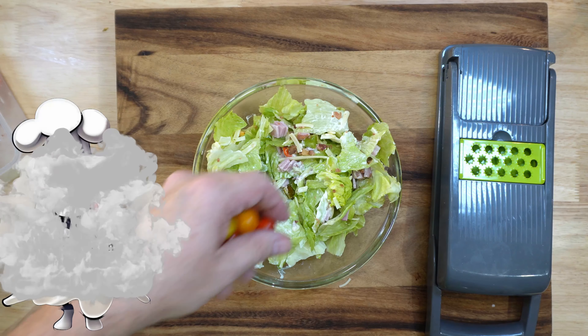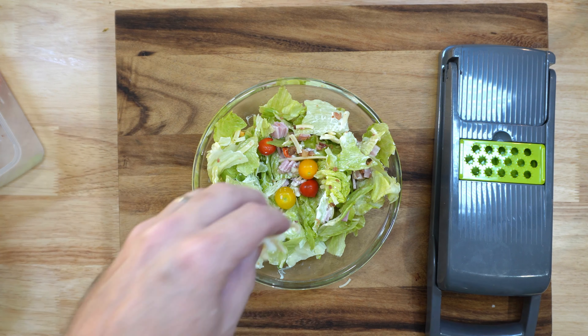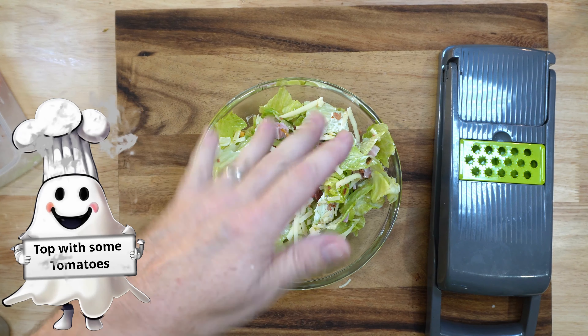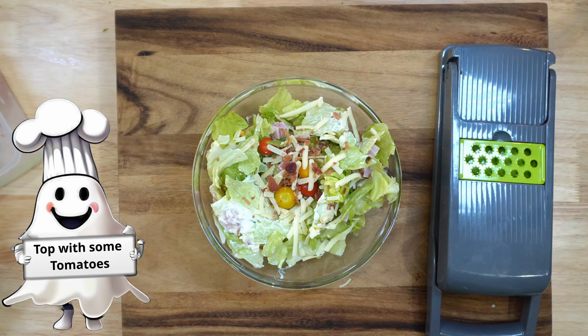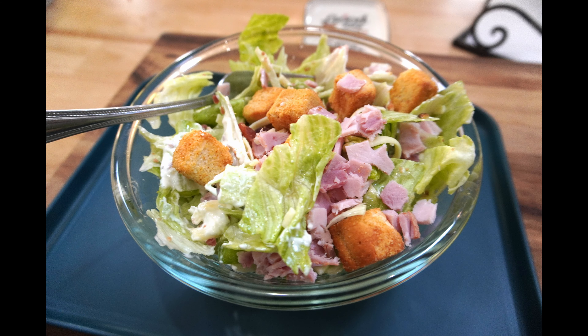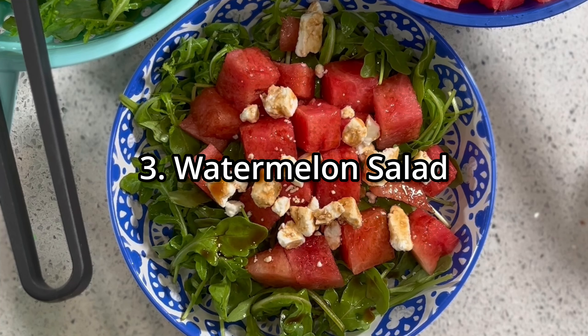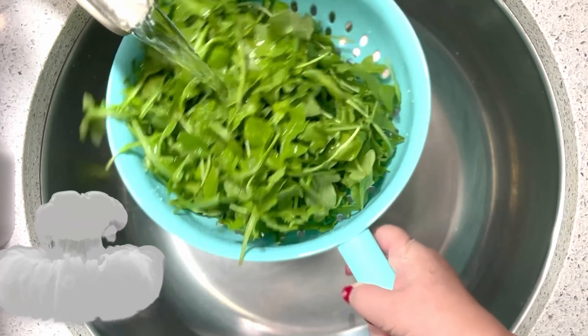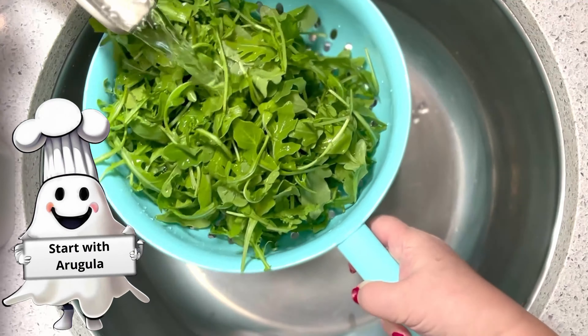Now let's make our special dressing. In a small bowl, mix a quarter cup of mayonnaise, one tablespoon of ketchup, one tablespoon of yellow mustard, one tablespoon of pickle juice, one teaspoon of Worcestershire sauce, half a teaspoon of onion powder, half a teaspoon of garlic, and half a teaspoon of paprika. Mix all those ingredients thoroughly until you have your dressing.